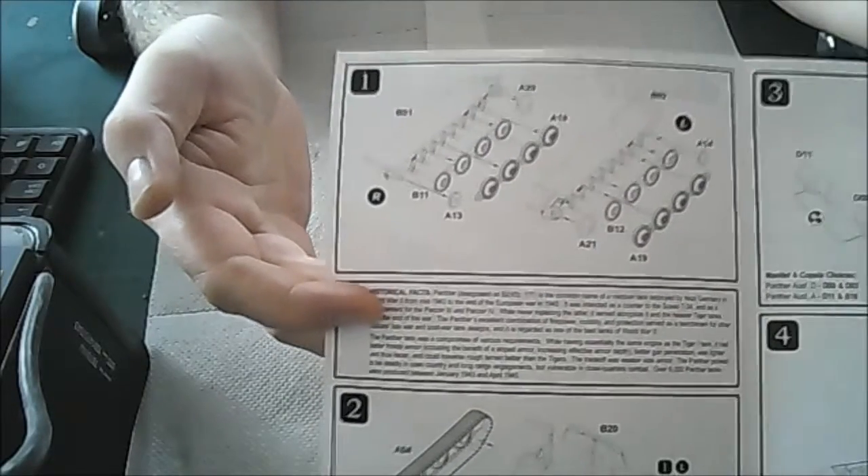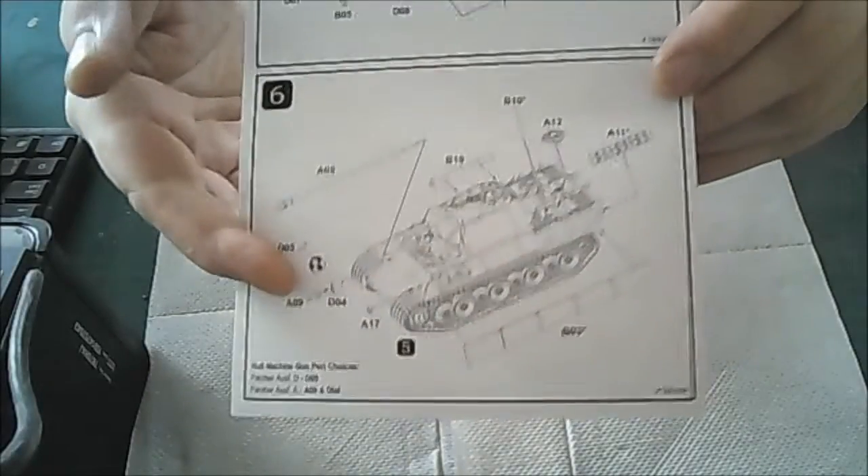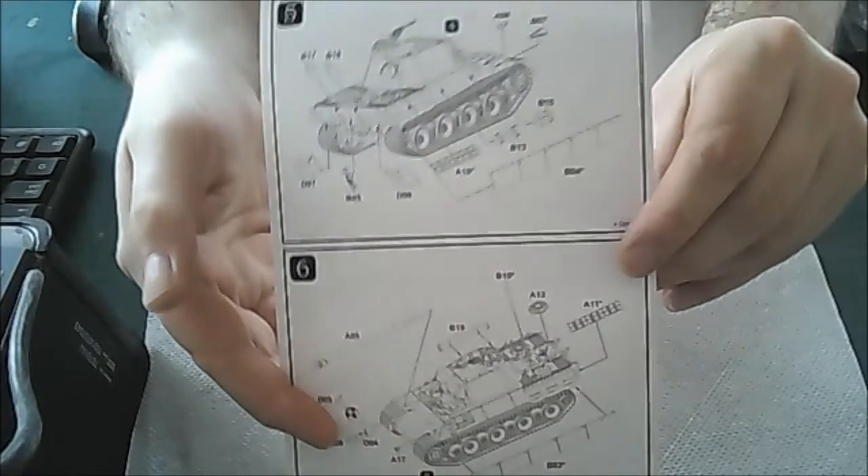Now the instruction sheet I've been told is very easy to follow, and it does look very easy to follow indeed. Clear illustrations — it looks like this will go together a complete dream. Each section, one stage — fantastic. And then you've got all the remaining stages to complete the model.